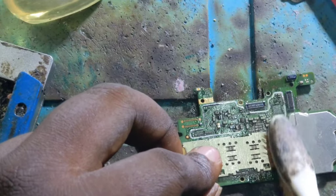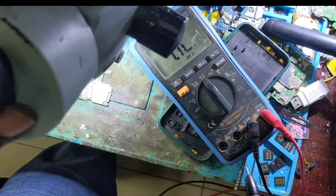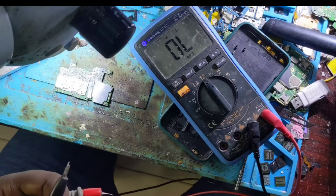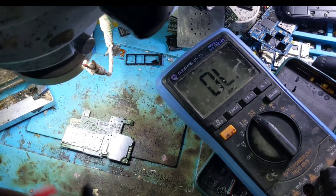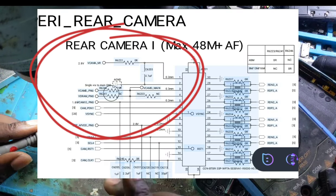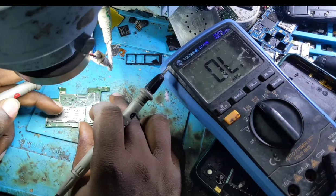Let's clean the motherboard to see if the short circuit will be removed. After cleaning, let's check again if the short circuit is gone. The components are still being checked.